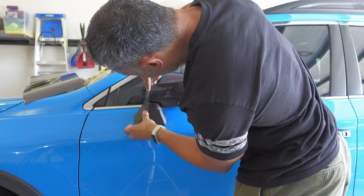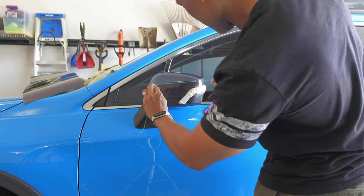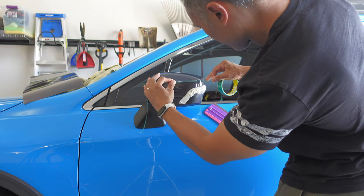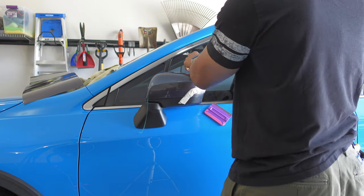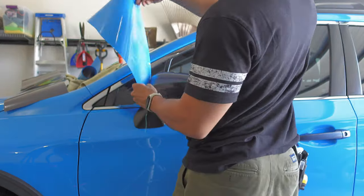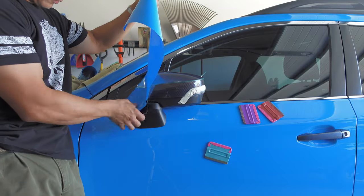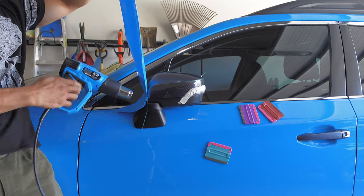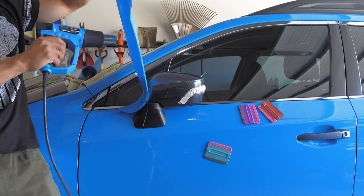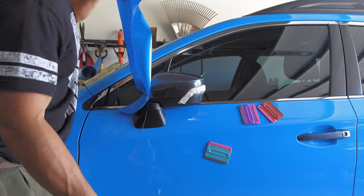Next, I applied another line of knifeless tape just on the inside of the top edge of the carbon fiber vinyl I just applied. This will allow for a very slight overlap of the blue vinyl onto the carbon fiber vinyl. With my knifeless tape down, I went to apply the blue vinyl. I had a piece already cut, and after peeling off the backing paper, I tacked the vinyl at the front end of the mirror cap, then heated the entire piece of vinyl and stretched it over top so that it laid out smooth and glassy over the top of the mirror cap.